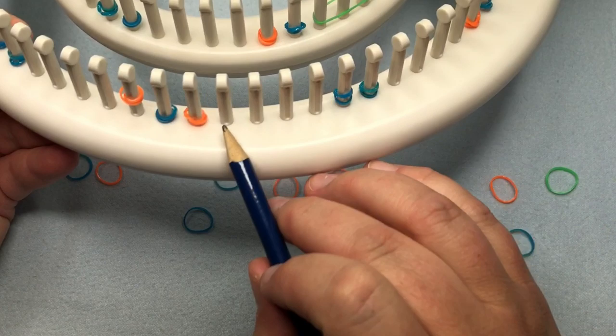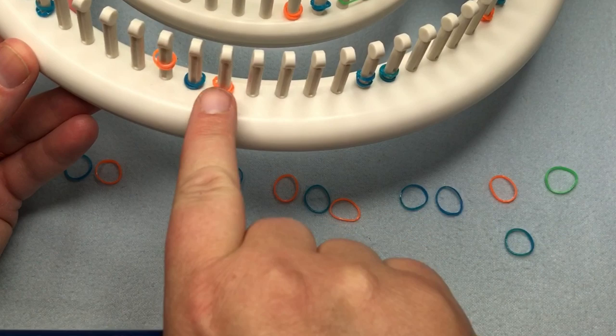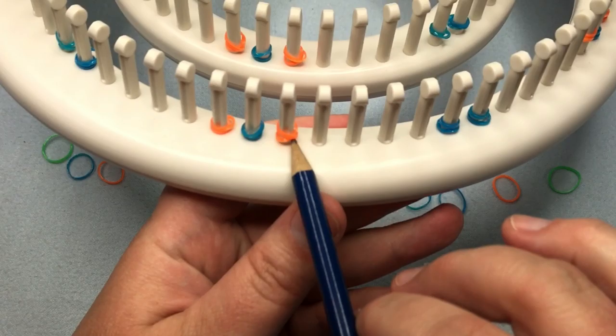Then grab your orange ones. When you see a single blue, lay an orange on either side of it. There are no orange ones when you have double blues. Once that's done, you've solved the whole loom.